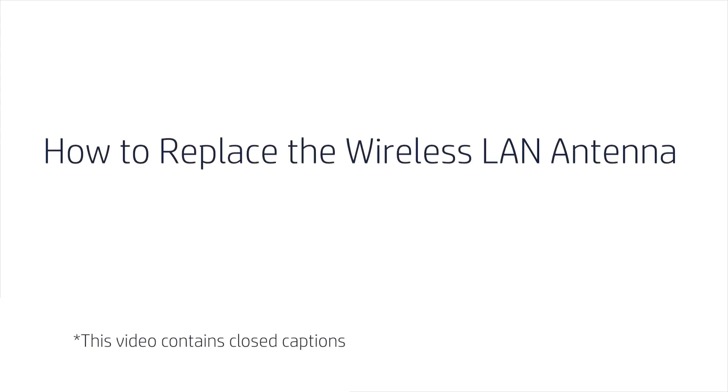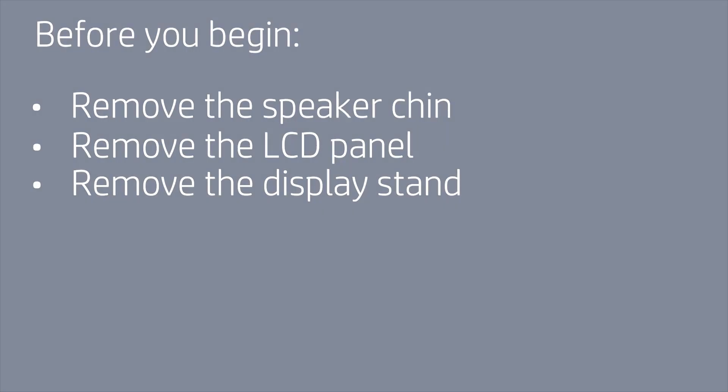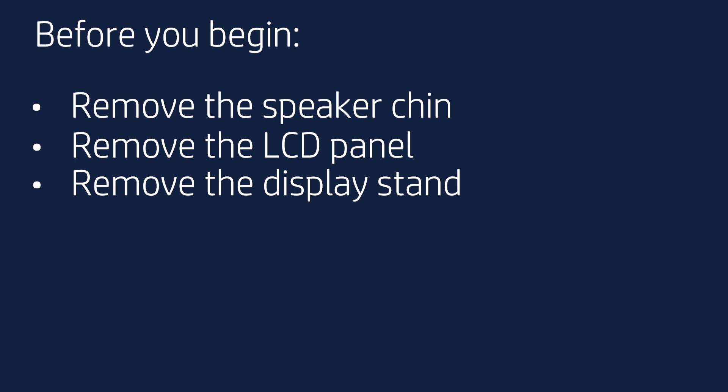How to Replace the Wireless LAN Antenna. Before you begin, remove the speaker chin, LCD panel, and display stand.